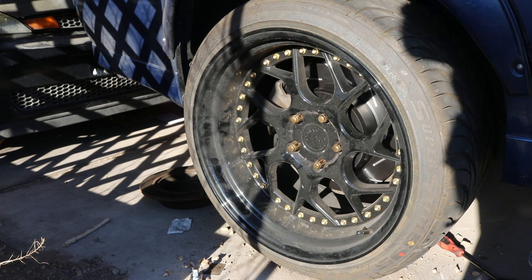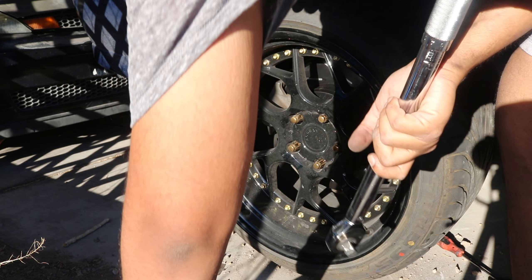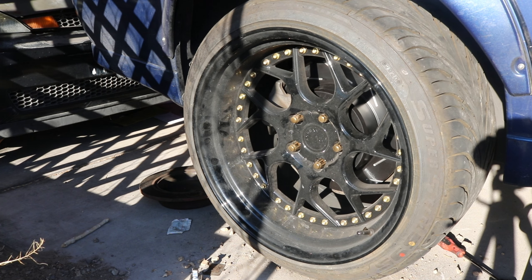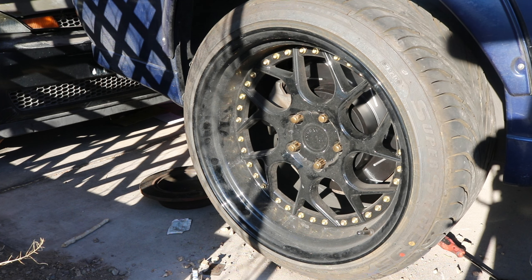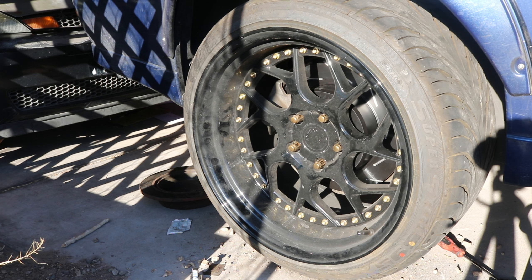Okay, now the last step is to torque down these lug nuts. I checked the factory manual online — it says anywhere between 76 to 80 foot pounds. I'm going to go with 80 to be a little more secure. I don't think an extra 3 foot pounds will cause too much damage. There's 80 right here. And remember, always tighten in a star pattern.